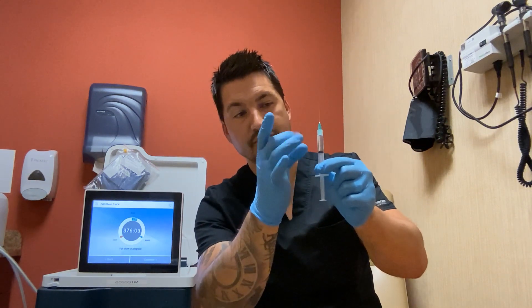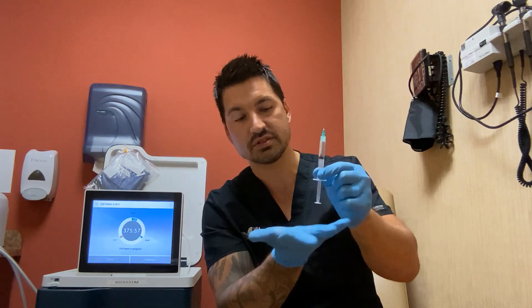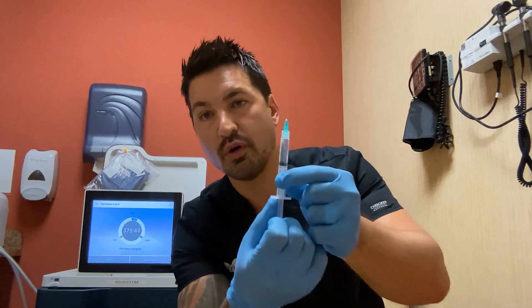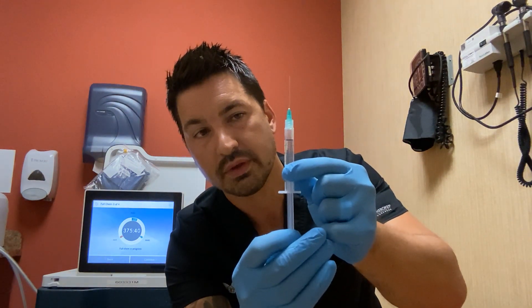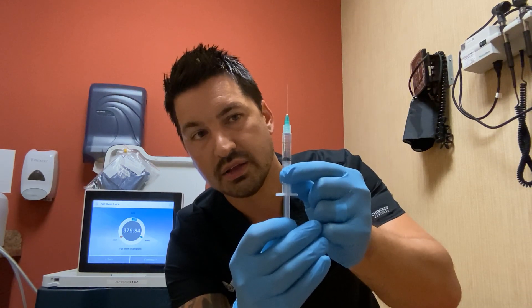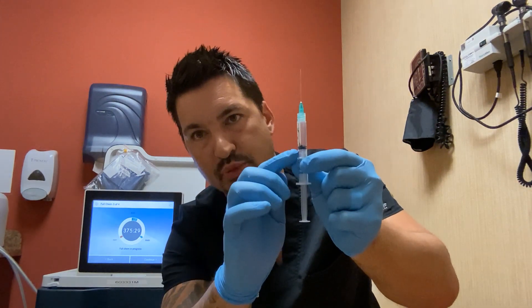If you have some air bubbles in here, you can take your finger and flick them out. Keep in mind, you don't want to push on the plunger because you're going to lose medication out the tip. If you have a larger air bubble that's not coming out, feel free to pull back on the plunger — you'll see the air pocket created there. Keeping the syringe completely level, you can force that air bubble out by pushing the plunger very gently and slowly upward, and now that air bubble is completely out. I'm still at my 1.6 ml order for my hep lock.